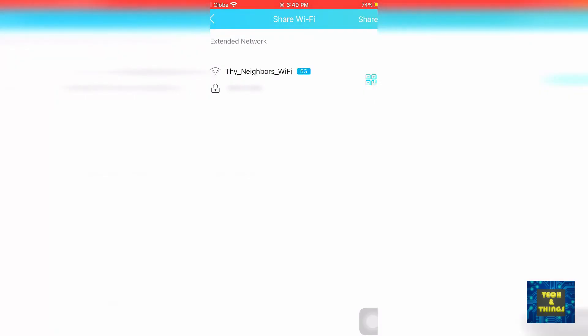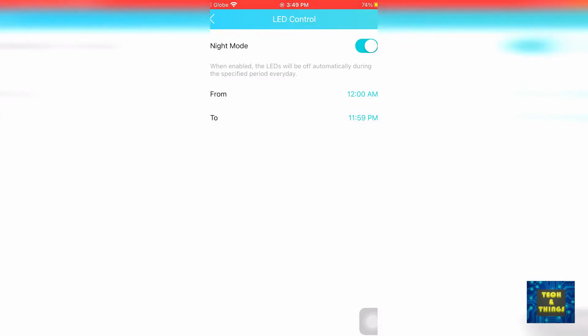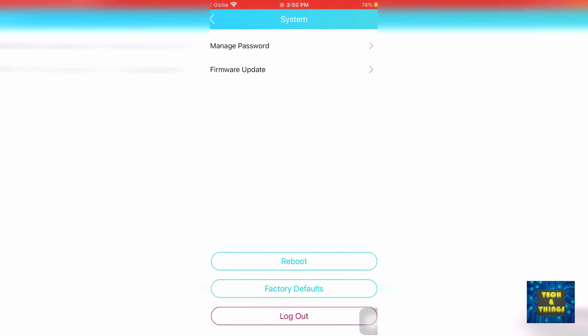Under Share Wi-Fi, you can share the credentials of your extender via the share option on your phone or as a QR code. For LED control, you have the option to turn off the LED indicators so that if you place it in a room, the lights will not bother you or get the kids' attention. In Operation Mode, you can choose whether the repeater acts as a Wi-Fi range extender or as an access point to your non-wireless switch or router. Under System, you can manage your repeater's password, update its firmware, reboot the device, restore it to factory settings, and log out from the app.